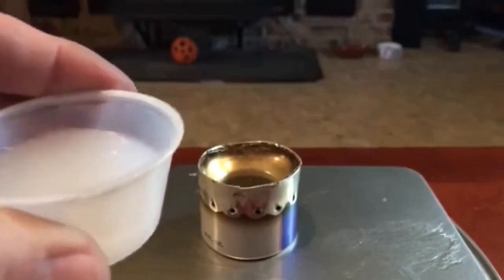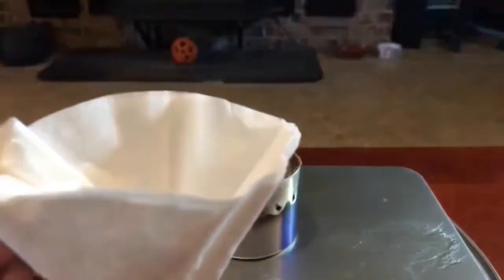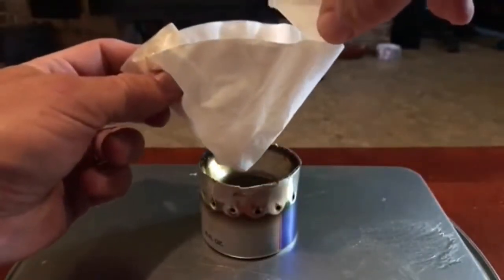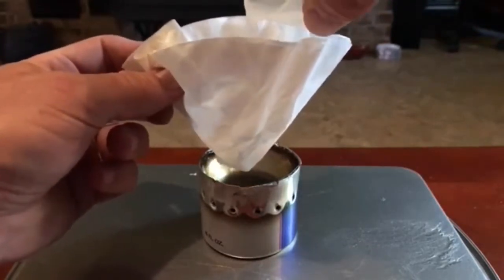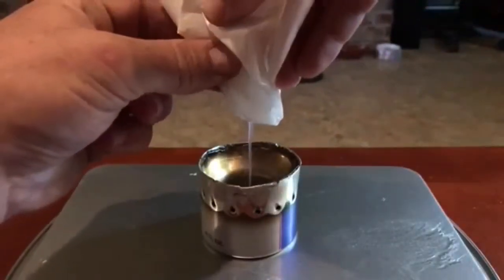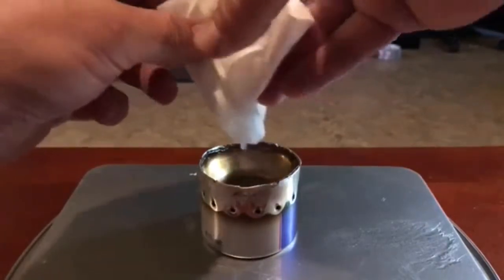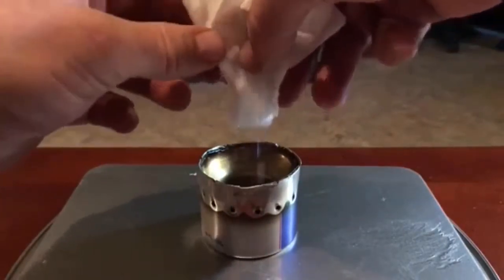So now that we have it down to a liquid form, what you want to do is just take some coffee filters, bunch them up, and strain the liquid through the coffee filters. What that does is it catches any of the leftover salt and takes out the impurities.